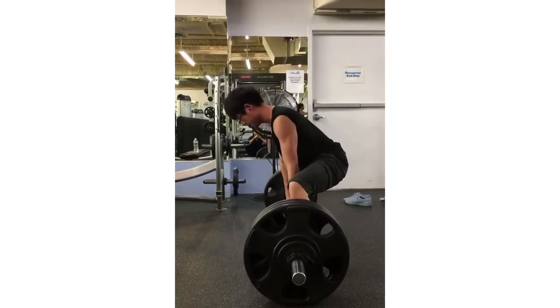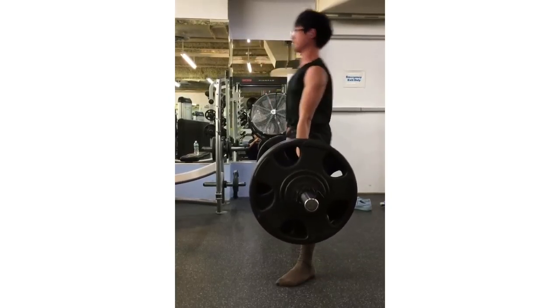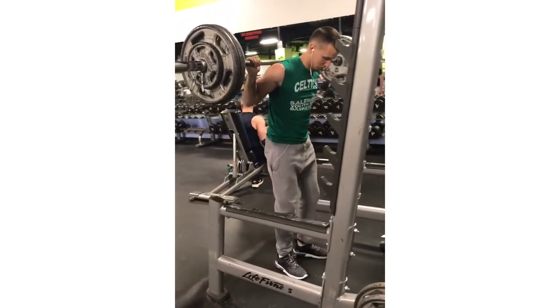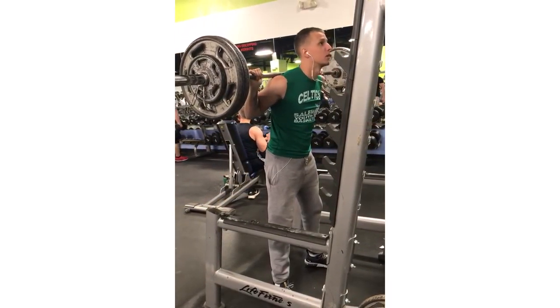And then — oh, switch it up. We said it was a deadlift video, but it's a squat video too. Two for one Tuesdays, ladies and gentlemen.